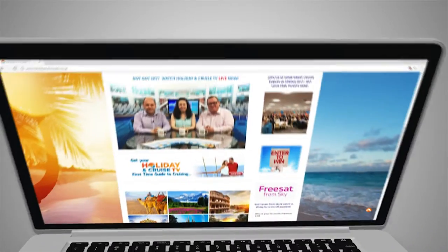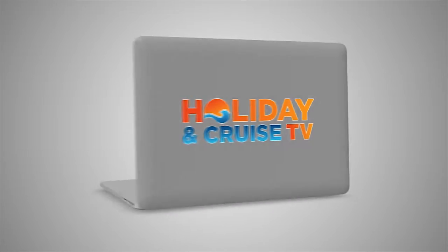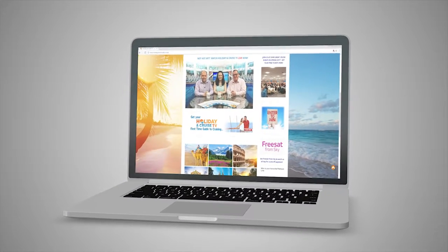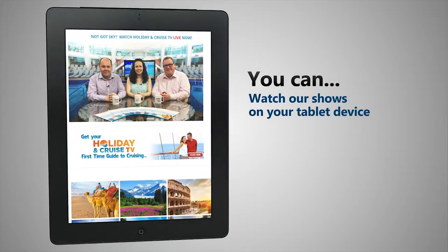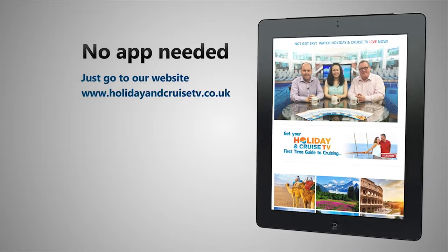Watch us online at HolidayAndCruiseTV.co.uk on any of your devices. Turn on your laptop and go to www.HolidayAndCruiseTV.co.uk. You can also watch HolidayAndCruiseTV on your tablet device, and there's no need to download any apps — just go to HolidayAndCruiseTV's website.